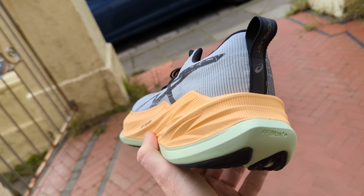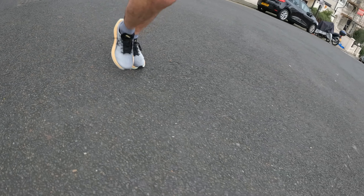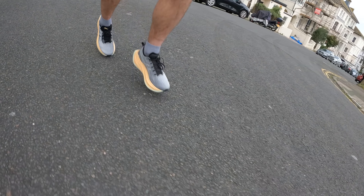My average running pace is around 4:50 minute kilometers. Over the course of that run at different speeds, when you pick up the pace to a consistent tempo speed — not sprinting, but running quickly for a longer period — that's where it really came into its own. It felt great at that pace, really propelling me forward, and I could just maintain a lovely, consistent, fluid pace. When I slowed to my normal pace it still felt fine, comfortable, though I wouldn't call it a fantastic easy-run shoe. It still ticked the boxes at that pace.